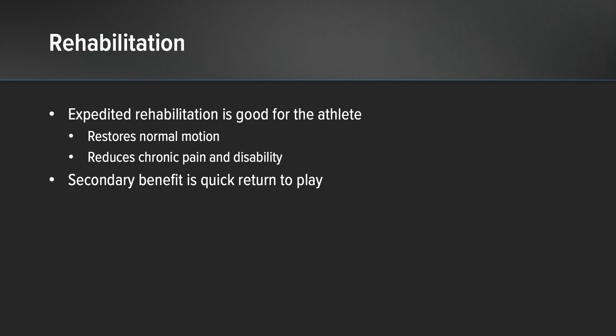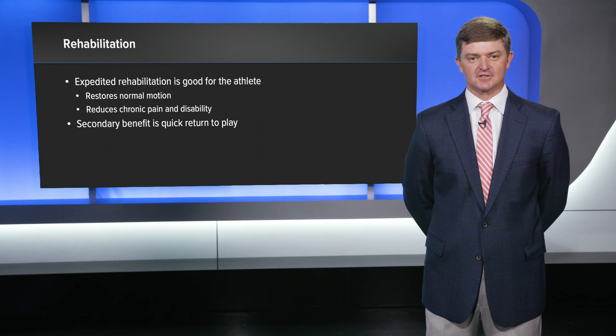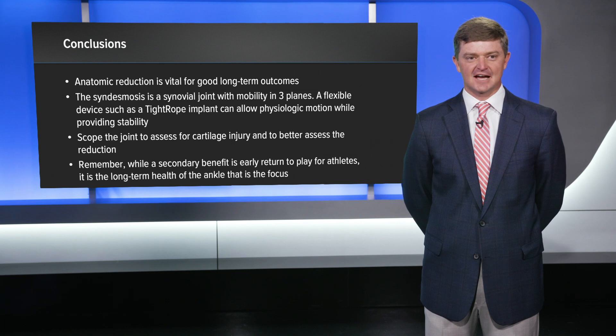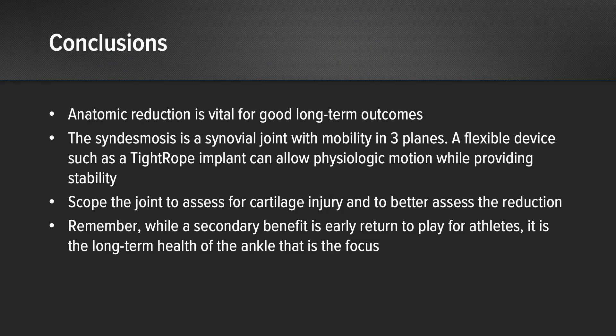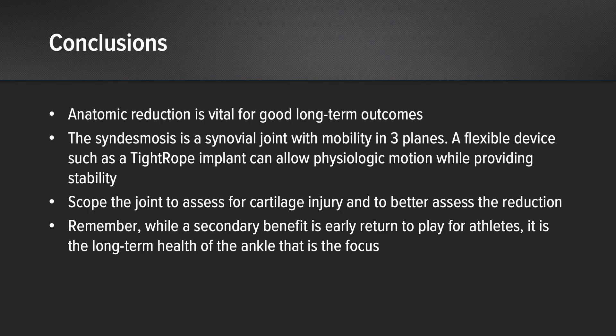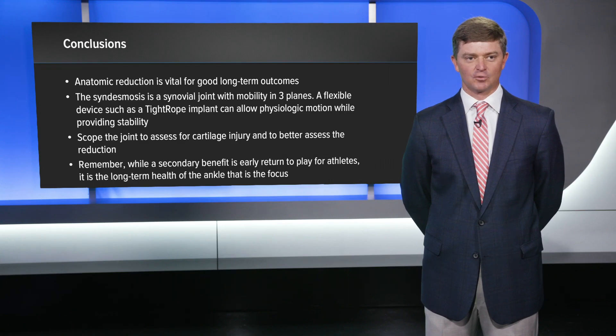In the rehabilitation process, I think expedited rehabilitation is good for the athlete. It restores normal motion quickly, reduces chronic pain and disability, and certainly there's a secondary benefit of quick return to play. In conclusion, anatomic reduction is vital for a good long-term outcome — ultimately, that's what we're looking for, for the ankle to last and these athletes to be confident in what they're doing. The syndesmosis is a synovial joint with mobility in three planes, and that's critical. It's a mobile joint, and it's important for us as surgeons to remember that. A flexible device like the tightrope can allow for that physiologic motion while providing stability. The tightrope allows us to arthroscope the joint, assess the cartilage injury, and better visualize the reduction. We can see directly where the fibula is sitting in relation to the tibia, and it allows us to get it right every time.